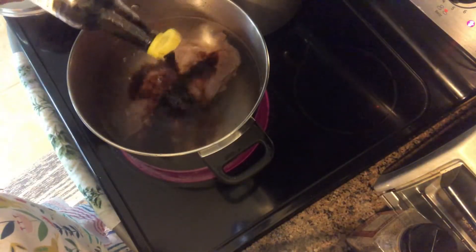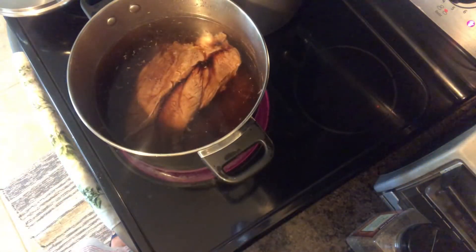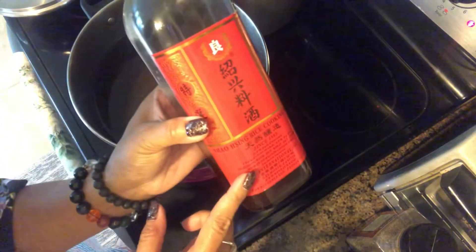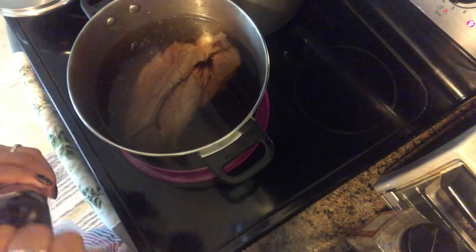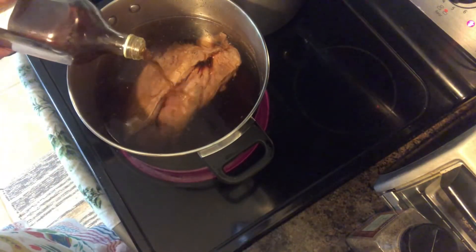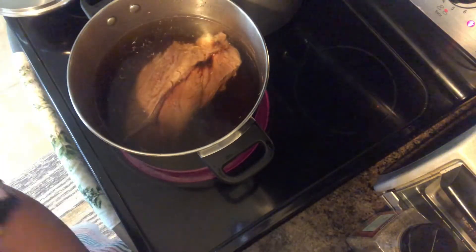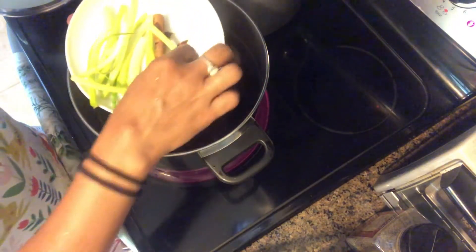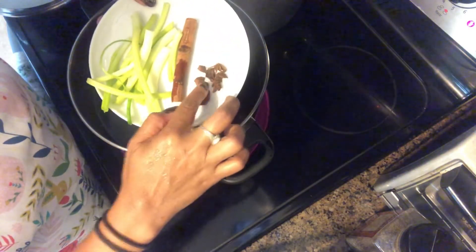First, add light soy sauce — I didn't measure but it's about 3 to 4 tablespoons of Chinese light soy sauce. Then add rice cooking wine — Chinese rice cooking wine — about 2 tablespoons in the soup. Then add the green onion, star anise, and cinnamon stick.